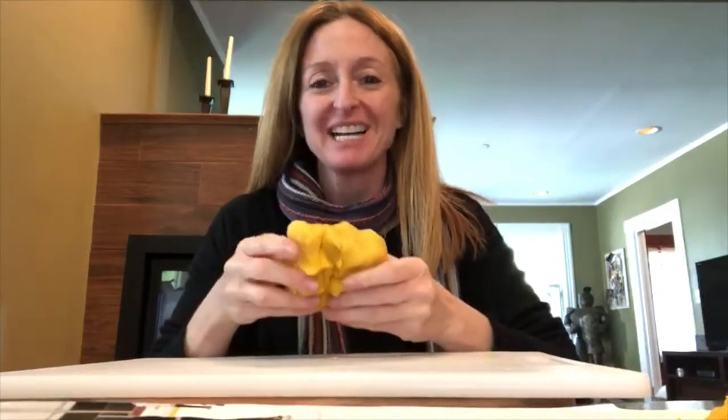Hi boys and girls, it's Mrs. Sullivan. Today we are going to be making a caterpillar out of Play-Doh. I want to start by showing you that I made my own Play-Doh using Mrs. Constantine's recipe on our YouTube channel.